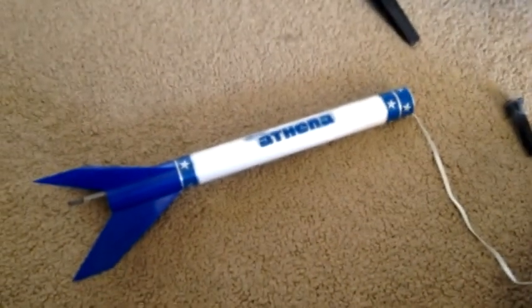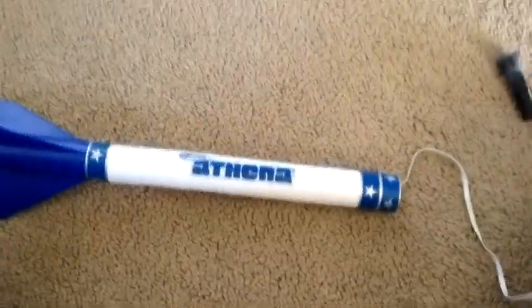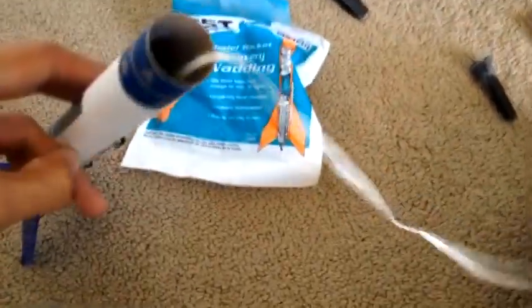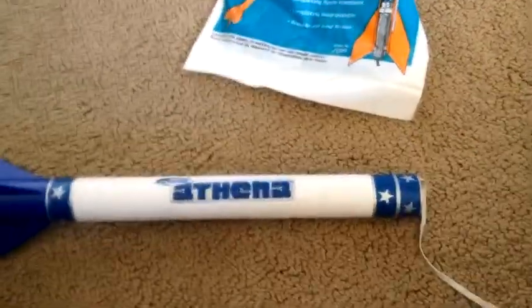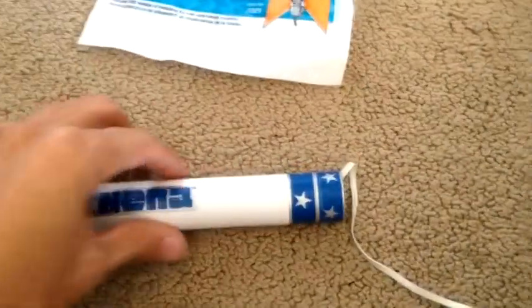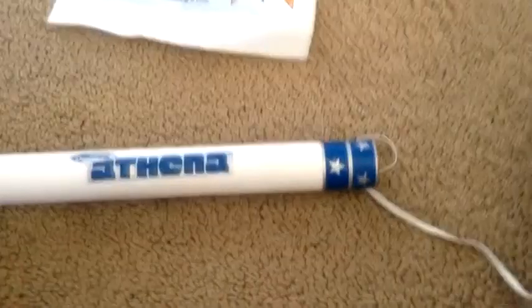To set up our rocket, we're going to need to put some recovery wadding in first. For something as narrow as the Athena rocket, they recommend using Estes recovery wadding, but any recovery wadding is okay. For something about an inch wide, about three or four sheets should be crumpled up and stuck into the body. Make sure that it touches all the walls around the cylinder so that it's well protected underneath.